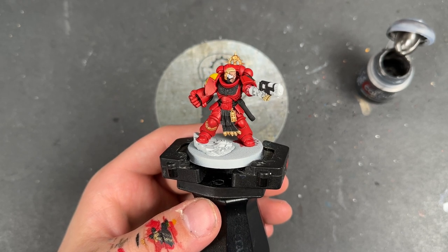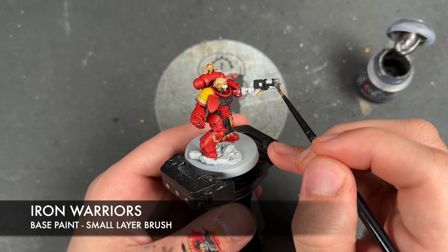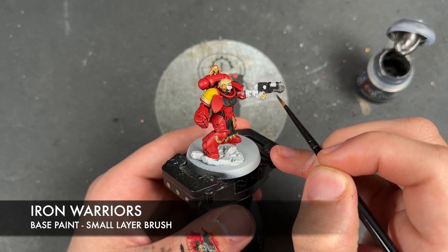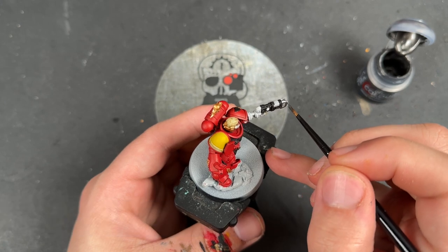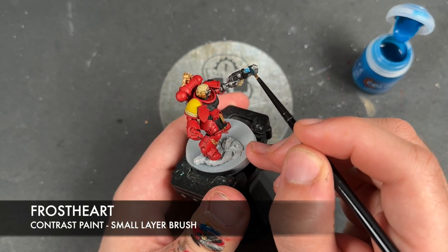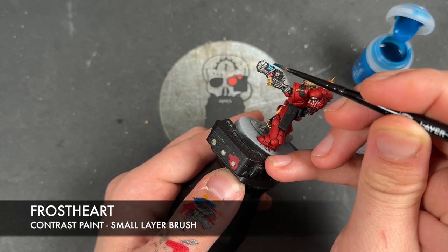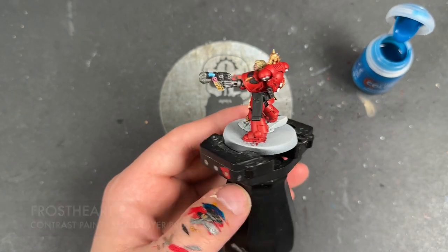With that done, we're now going to take some thinned-down Iron Warriors and apply this over pretty much all of our remaining details. The only thing we're going to be missing out is, of course, the plasma coils. We're then going to take Frost Heart and apply this over the top of the plasma coils.